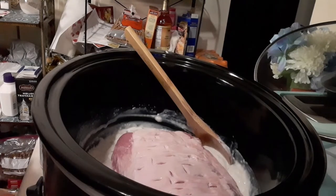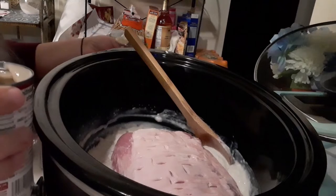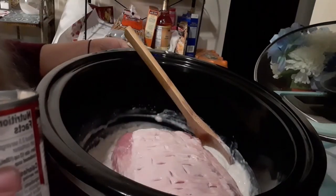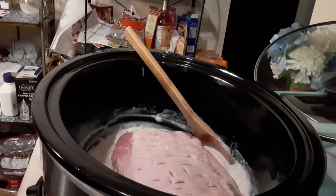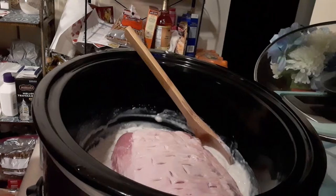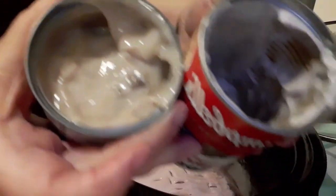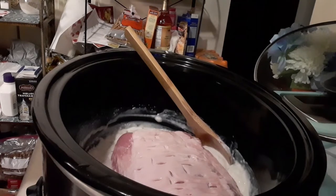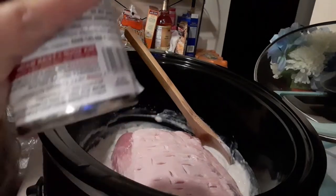Why do these two cans look different? They're both cream of mushroom and both have the same date. One can is light, one can is dark. I'm very concerned here. I don't like the way this can looks — look at the difference. Can you see the white? Look at how icky that one looks, and they have the same exact date. That worries me. They come from two different batches. The bottom of this can has a bow to it — it has bulged out.